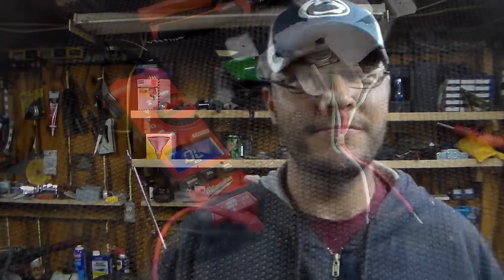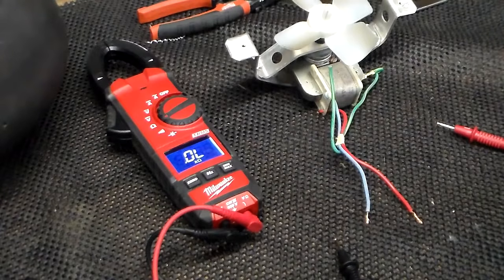Hi guys, my name is Bill and what I want to do is show you how to test the evaporator fan on your refrigerator. Alright, so we're going to check the evaporator fan.